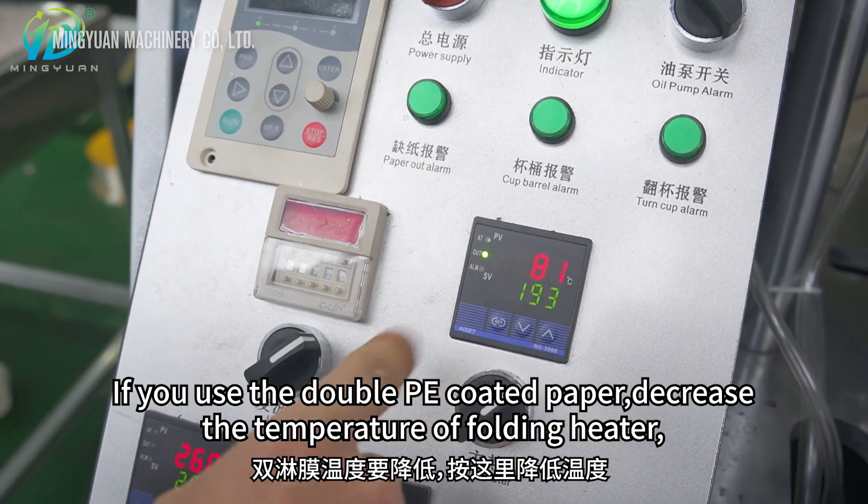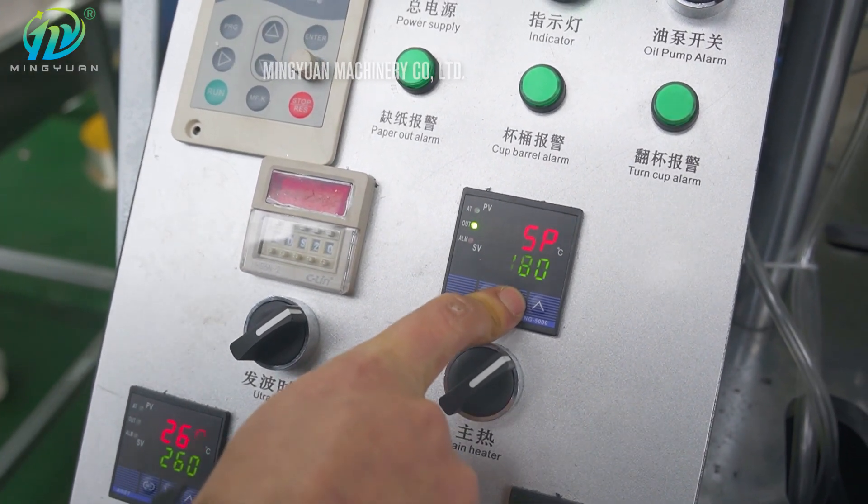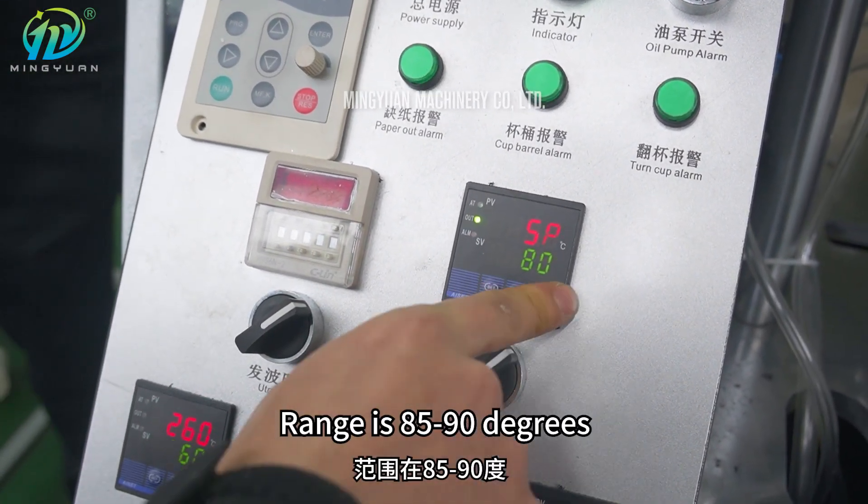If using double PE coated paper, decrease the temperature of the folding heater. Press here to lower the temperature. The range is 85 to 90 degrees.